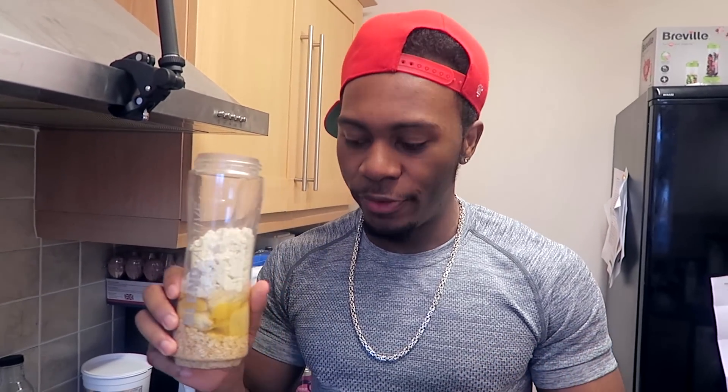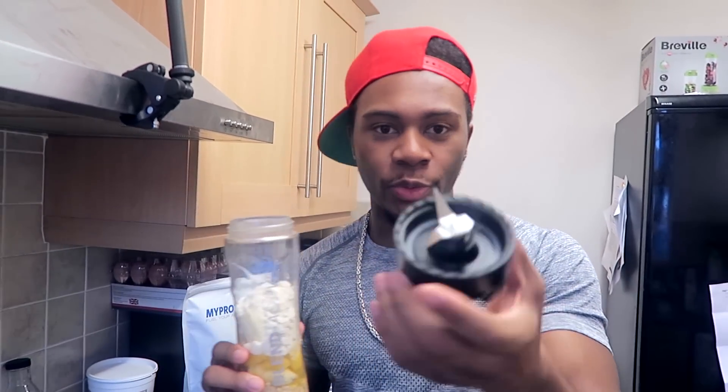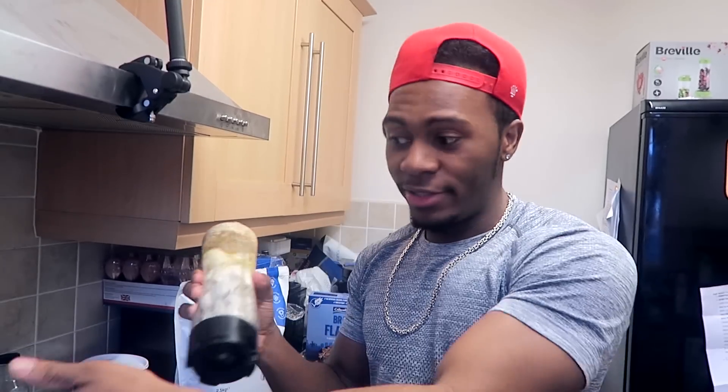For those of you that don't know what this blender is - it's a Blend Active, they're like 19 pounds, really cheap. Basically this is like the normal cup that comes with it, and when you want to blend it, all you do is get this different top, put it on top, and put it straight in the blender.